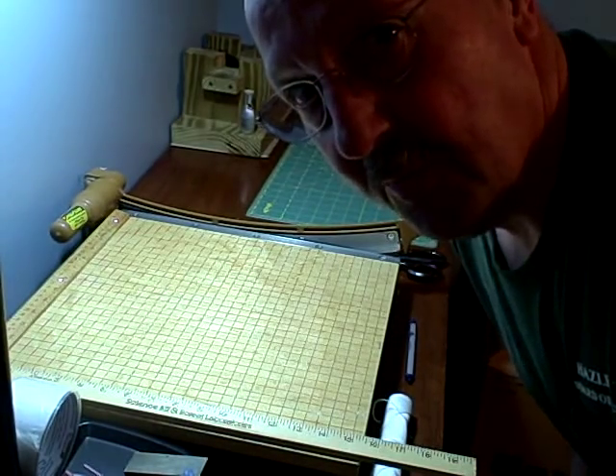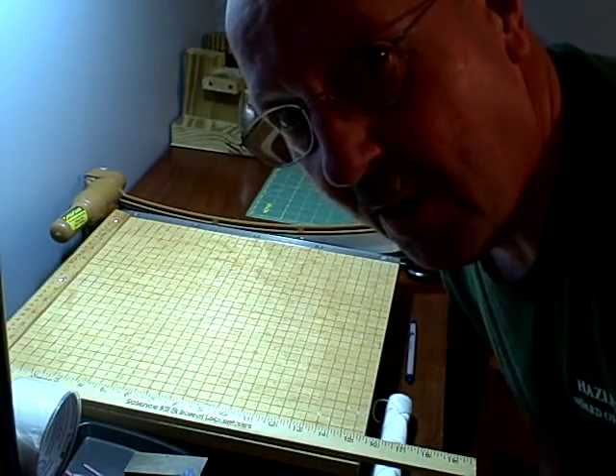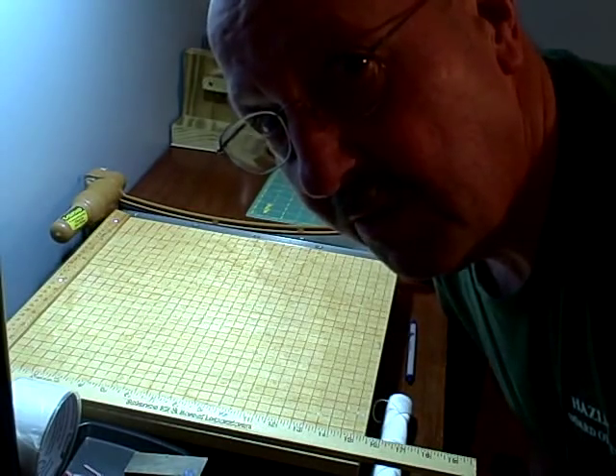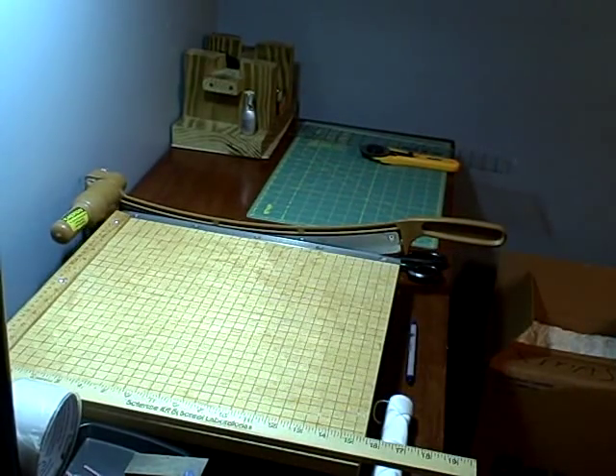How we doing guys? It's Flatband here. I'm a little bent over. I'm going to be making a video on how to cut rubber for a buddy of mine. So most of the time you're not going to be able to see my ugly face, which is a good thing. But you're going to see me cutting rubber and stuff like that. Let's get started.